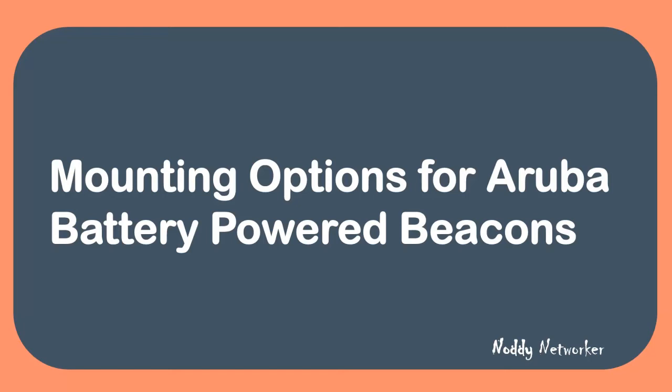Hi everyone, welcome to this Noddy Networker quick view. In this video we'll be looking at the various mounting options available for the Aruba battery powered beacons.